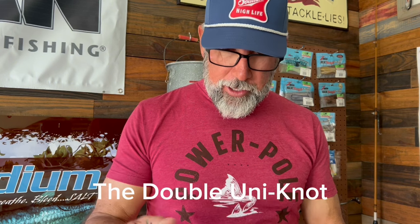It's a knot that you need to know to connect your braided line to a piece of either fluorocarbon or monofilament. Now, if you're new to inshore fishing, this knot is a simple knot for you to learn.